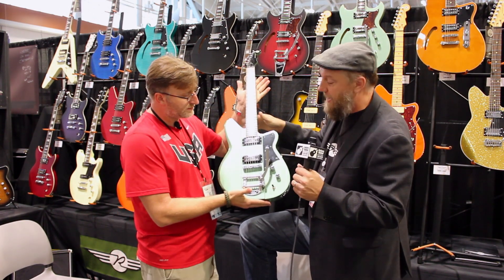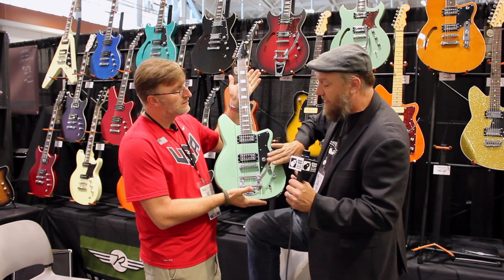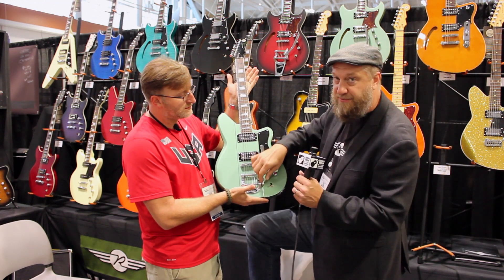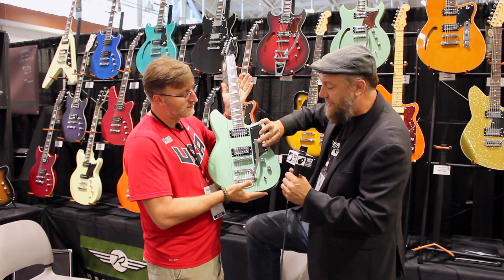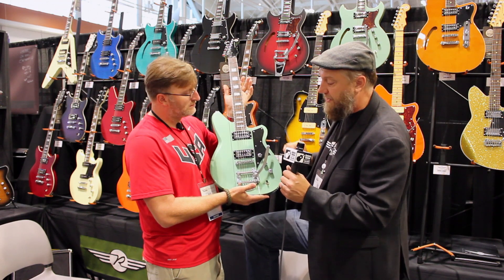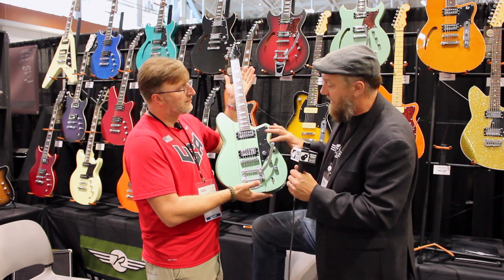This is the Warhawk R-Team model. New for this year, we put our Revtron pickups into the Warhawk guitar platform. They all come standard with the Bigsby, and this guitar — along with all Bigsby-equipped Reverend guitars — has Reverend's new soft touch Bigsby spring, which has a very light touch action. You can do a little trem flutter on the guitar, along with a roller bridge and a GraphTech nut and locking tuners. The guitar stays in tune incredibly well.